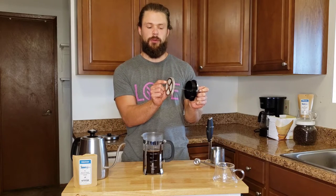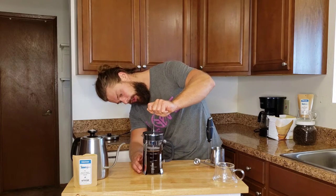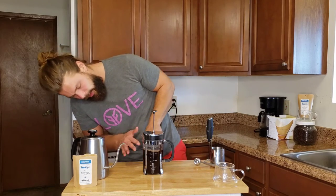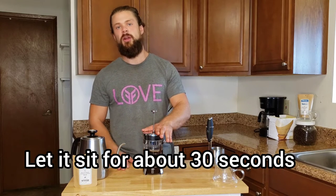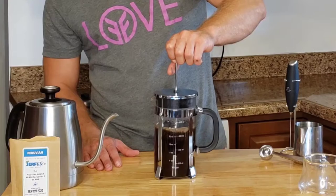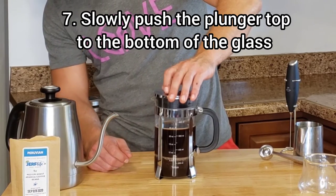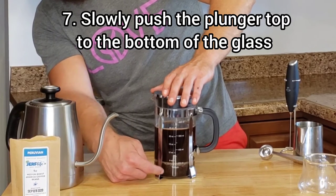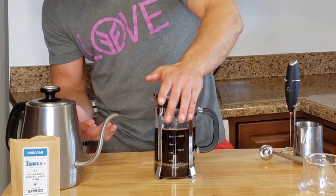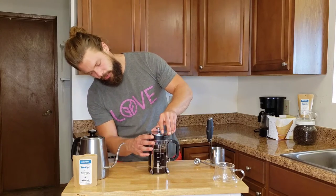We just want the filter plunger bottom part to be submerged slightly. We look in and push down right there, and you'll see the coffee just came up to the top. I like to typically let this sit for another 30 to 45 seconds, and then we slowly start to plunge down. You can see the coffee here, and at the bottom are all the grounds — I just push down to the bottom. I hit the bottom there and that is it.